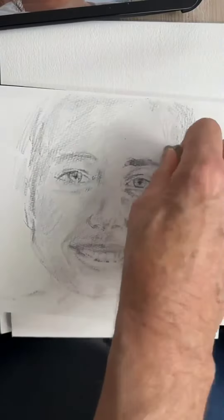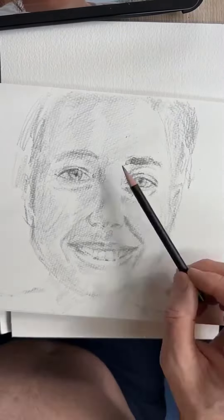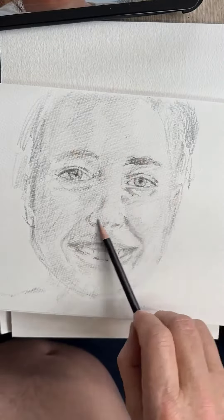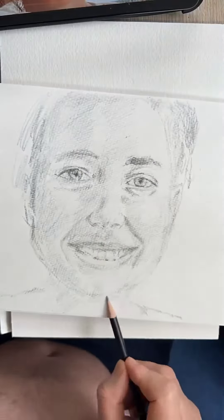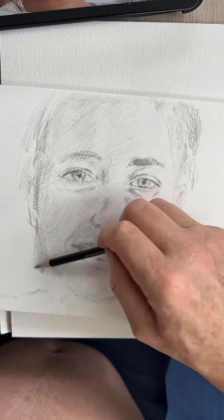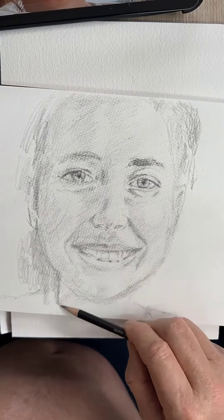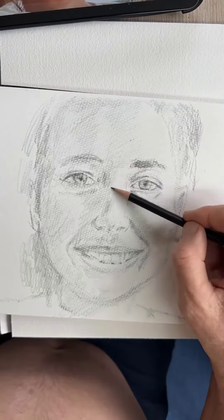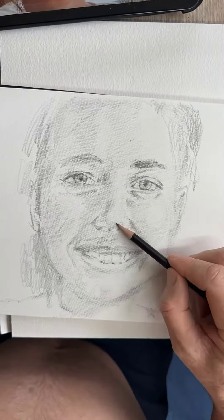Then I tried to shade the entire face very lightly, because some highlights are practically white and there are a lot of subtle tones in between. Looking at the video here it's looking pretty horrible, but I just kept going. The nose of course is always a difficult area.